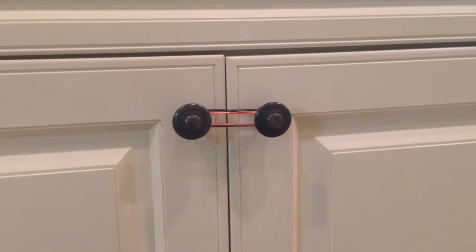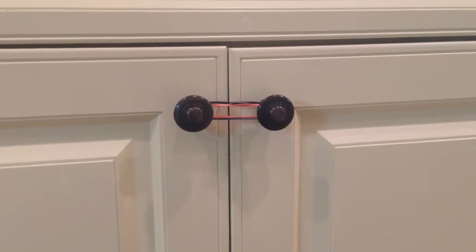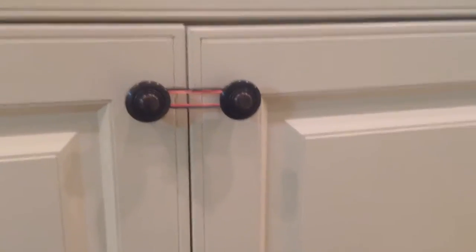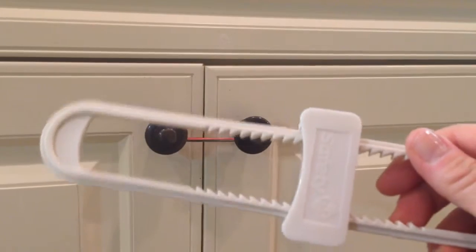Hey guys, welcome to 2NewParents.com. I want to do a quick video here to let you know there is something you can do prior to getting one of these locks that are much more safe and necessary.